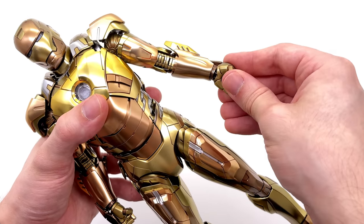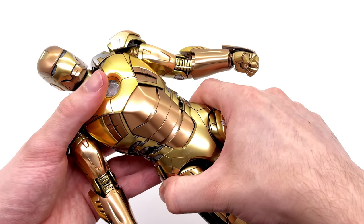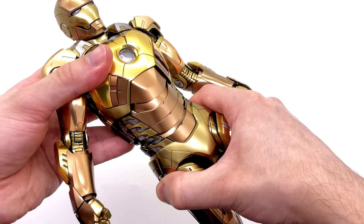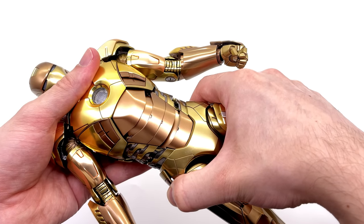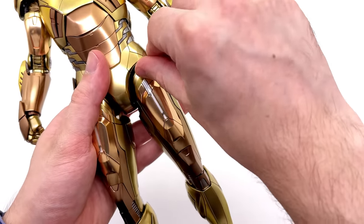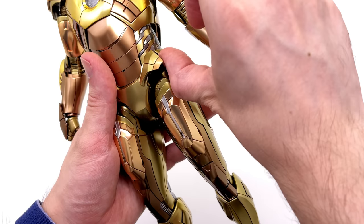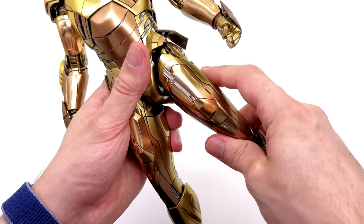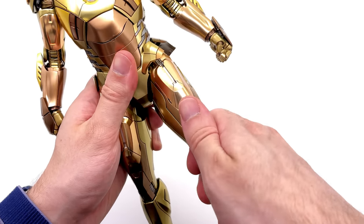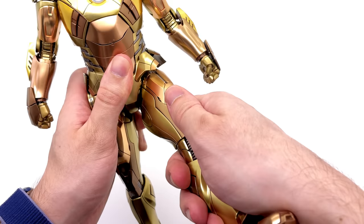You have a swivel at the upper bicep, a butterfly joint with significant range, and a joint that can be pulled out to go even further. There's a double bend at the elbow and a regular diecast Iron Man style wrist joint. The torso has a decent range of motion forward, back, side to side, and swivel — extending it out gives a little bit more. Collapse it back to hide any unsightly seams. The legs go forward to about there unless you move the flaps first — I suggest moving them out before moving the legs to avoid scratching the gold paint.